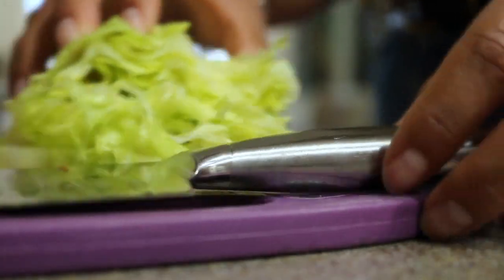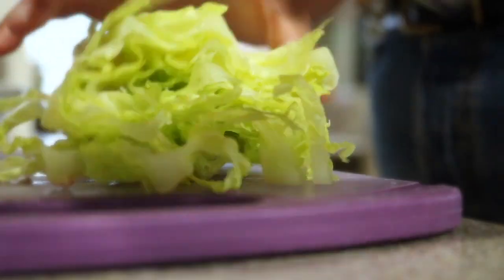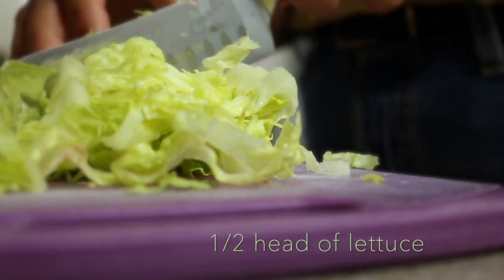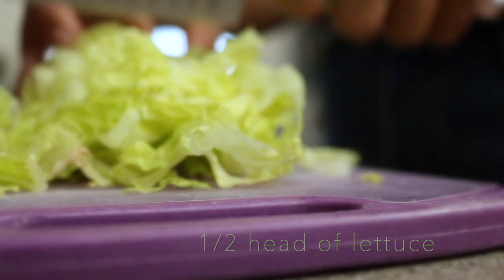I am vegetarian, so my base is going to be refried beans, and then I'm going to top it with a bunch of different veggies, plus sour cream, cheese, and salsa on top. If you are not vegetarian, you can either buy a rotisserie chicken or cook and shred chicken breasts — that's what my mom tends to do for these dinner sopes. If you don't want meat, just follow along with my toppings.